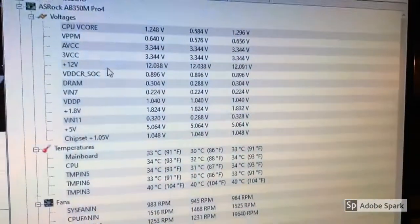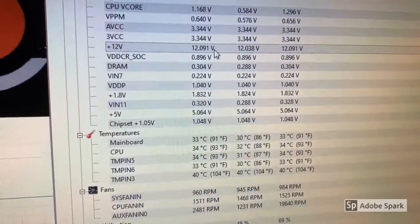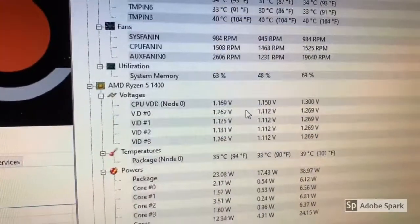Now the computer is standing up and everything looks okay. I mounted the plastic cover. The voltages and the temperatures are looking fine to me. That's it — thanks for watching.